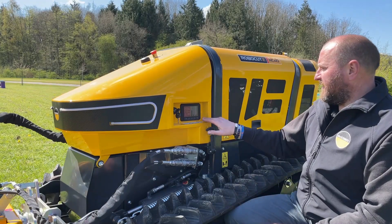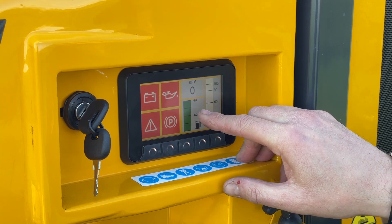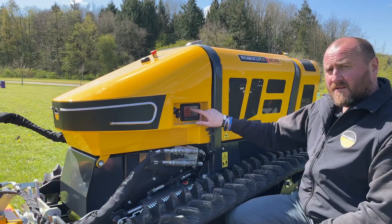On the side of the machine we have the control panel which gives us a temperature gauge, fuel gauge, engine RPM and warning symbols.